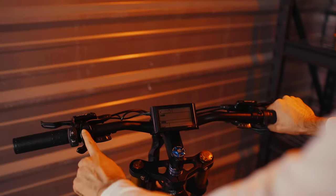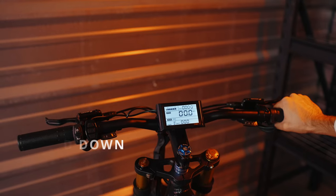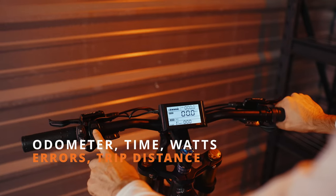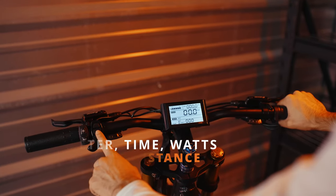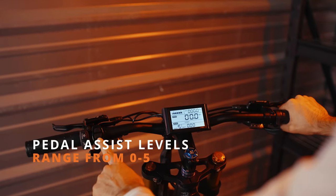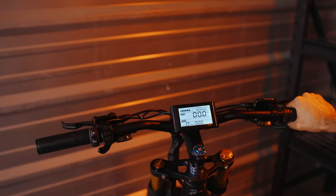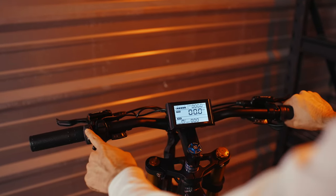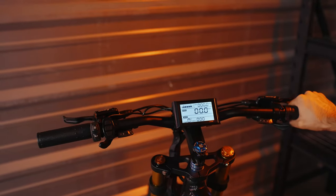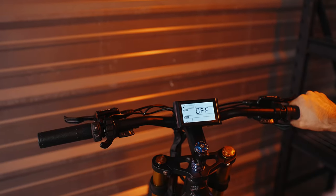Now let's talk about the controls of the bike. To turn the bike on, simply hold down the middle button. You can use the middle button to cycle through different information that the screen can show you. Use the up button to raise levels of pedal assist and the down button to lower levels of pedal assist. To turn on the lights, hit the light button located just above the horn. And once you're ready to wrap up your adventure, press and hold that middle button to turn your bike off.